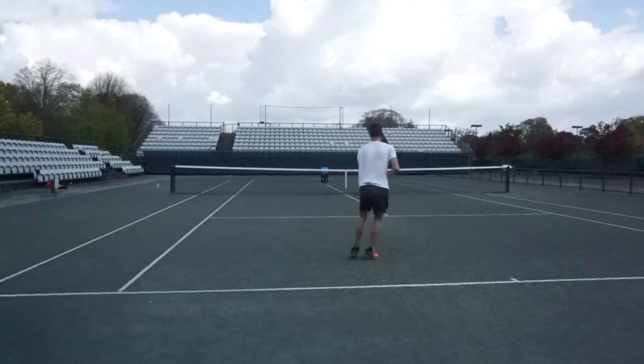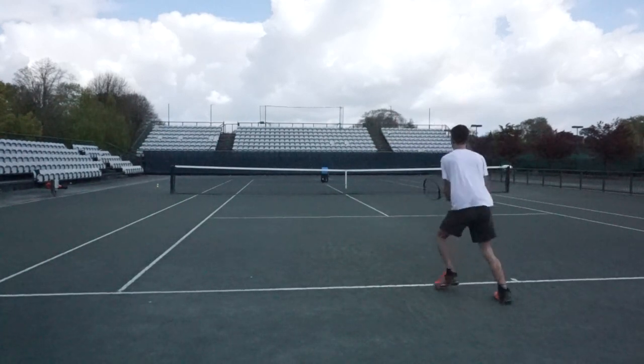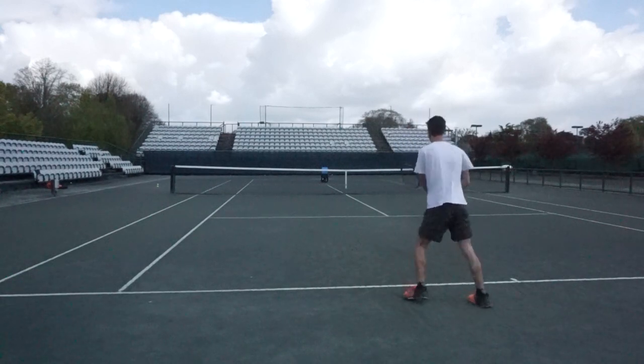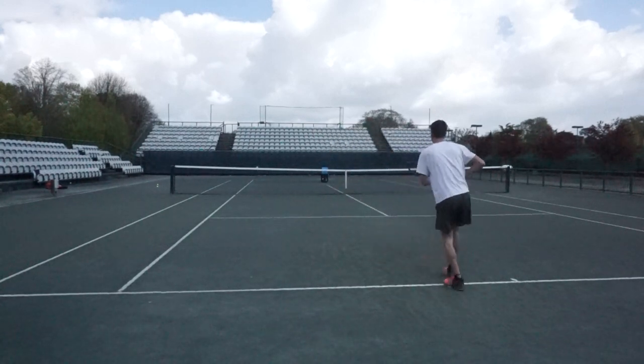So now I'll be playing on the backhand side. There are more options such as inside out forehands and inside in forehands, but I'm going to be sticking to the backhands - so I'll be playing backhands cross court, backhands down the line, and drop shots. Enjoy.